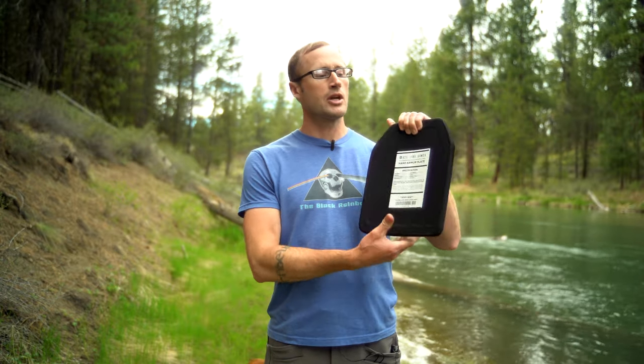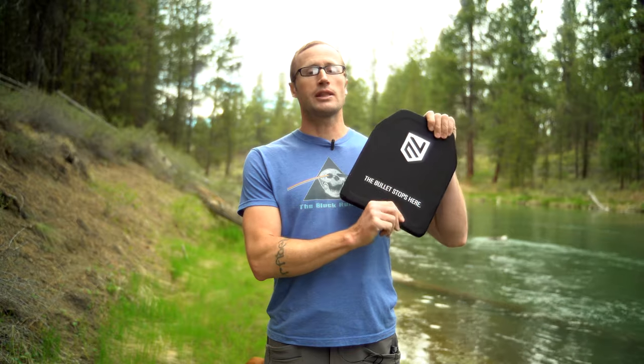Hey everyone, it's Ivan from kitbadger.com, here for another gear review. Today we're talking body armor — these right here by Acelink Armor, which are their standalone level 4 plates. Level 4 standalone — what do these words mean?